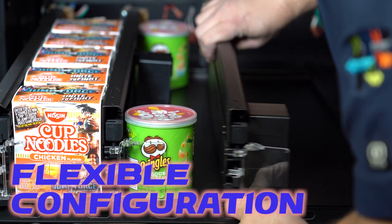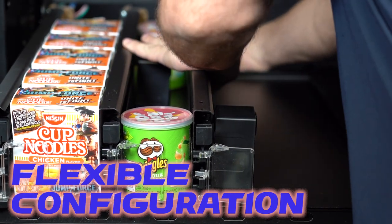Change selections without additional parts — no coil changes, no hassles.